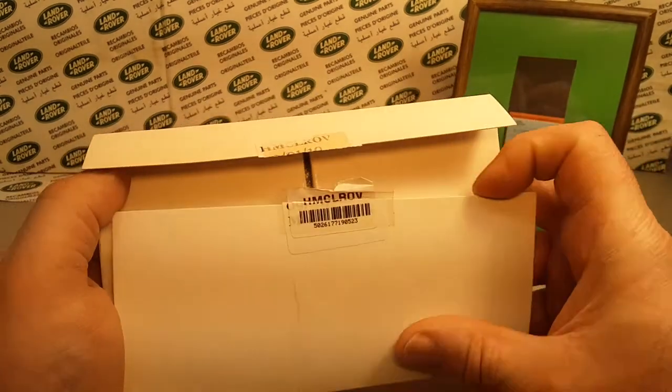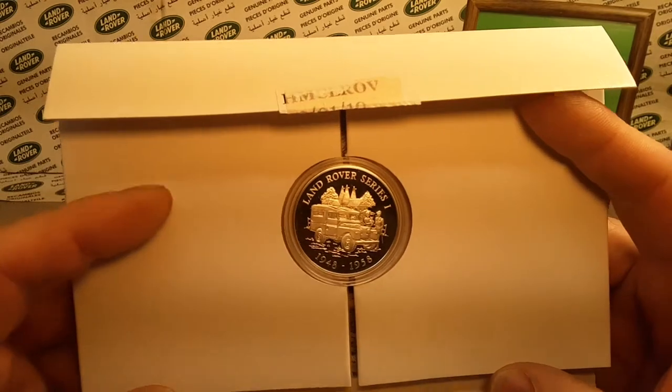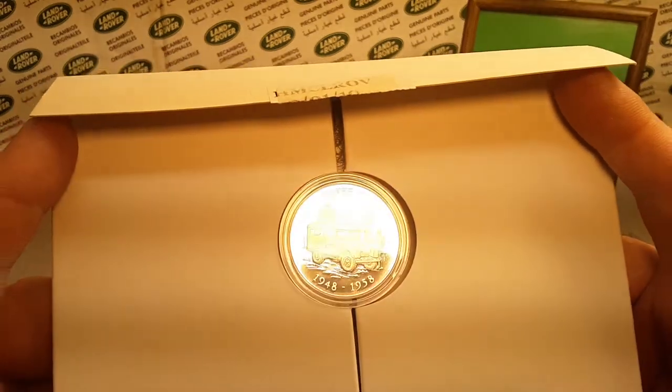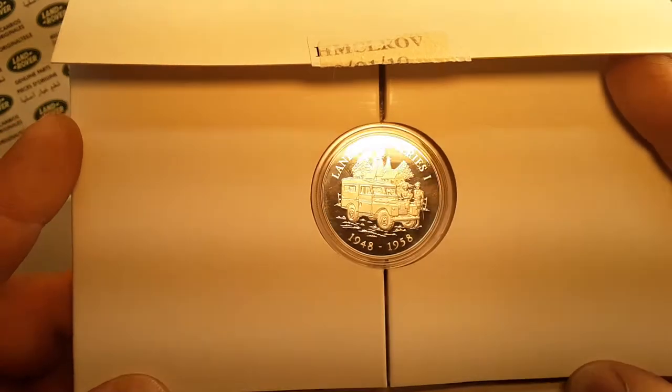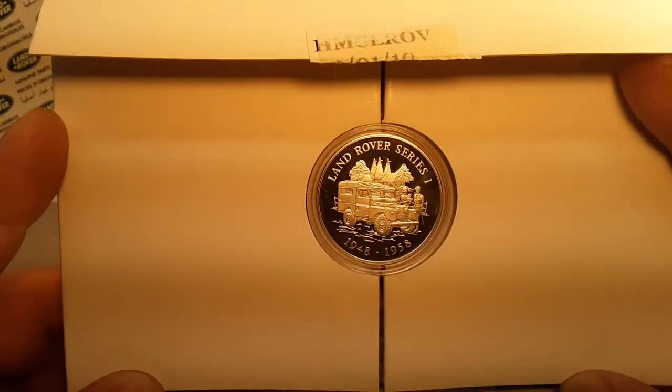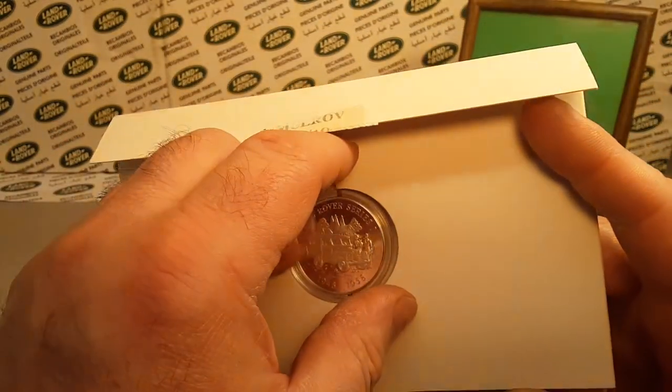Let's get into it! Ba-bam! There we are. Take a look at this beauty here — we have a Land Rover Series 1, 1948 to 1958, coin.